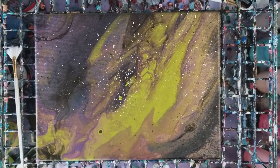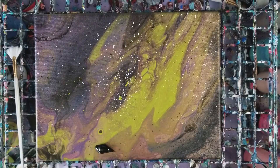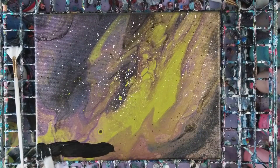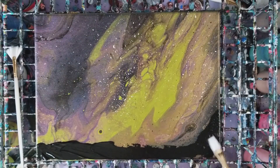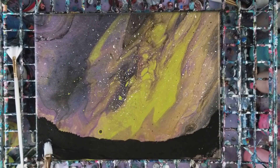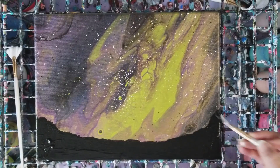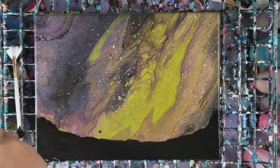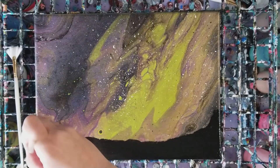Yes, I am going to be covering up some of this but that's okay. We're going to add basically kind of like a mountain range in here. Keeping this really simple - it could definitely be more detailed with lighting and everything, but I want this to be something that other people could easily do.